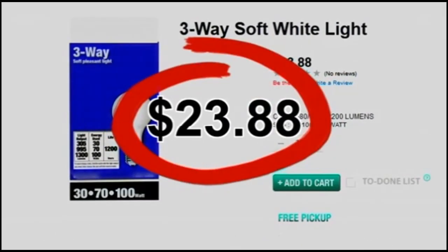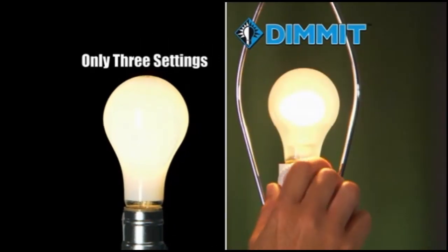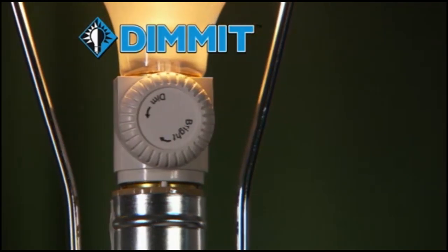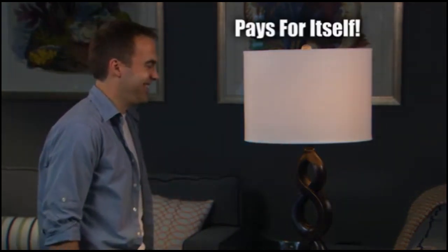Three-way bulbs are expensive, and they only give you three settings to choose from. But with Dimit, you can go from super bright to calming mood light, or anywhere in between. And it's yours for only $10. With the savings you get from using Dimit, it practically pays for itself.